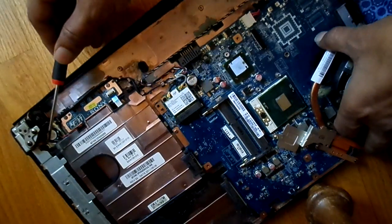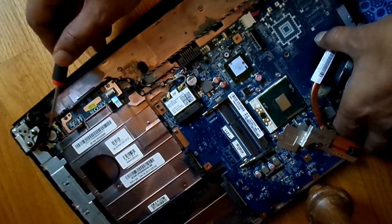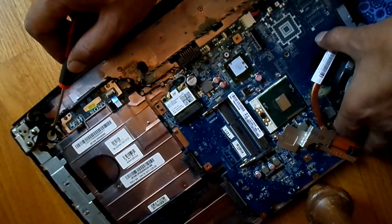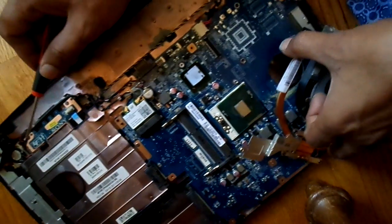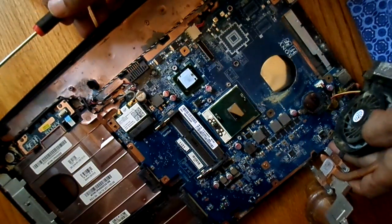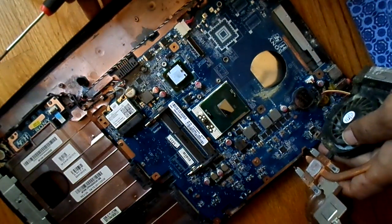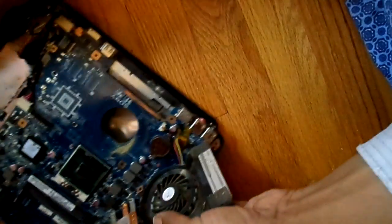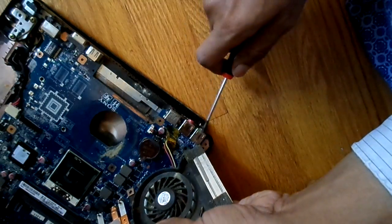We also have a speaker connected to this laptop. They are usually small speakers, which is why you don't hear a loud sound. On the left-hand side, we have all the connectors for the audio.